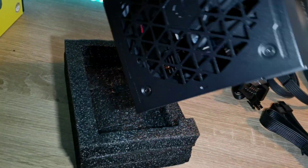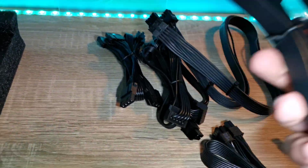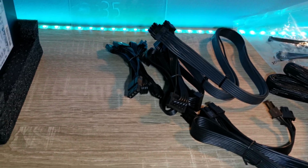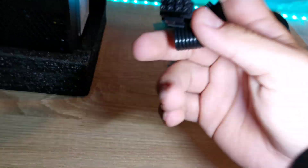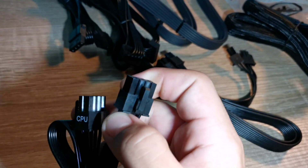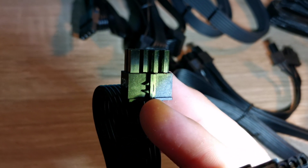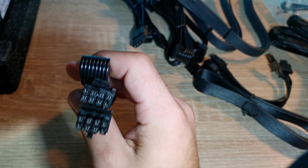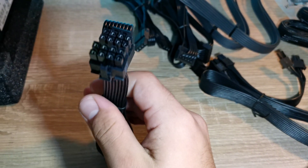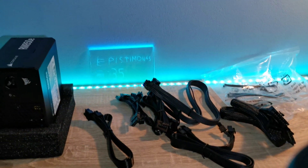One more very important thing: some motherboards support an 8-pin CPU connector but can also take an additional 4-pin. If you need that 4-pin, this power supply's CPU cable is actually detachable — you can split it into two 4-pins, giving you a 4+4 configuration. That's great because I was specifically looking for a power supply with a 4-pin option. If you have any questions, comment below and I'll answer with a video.